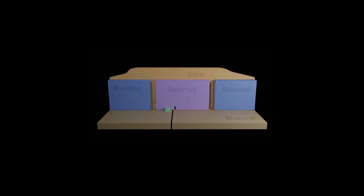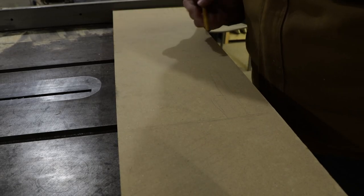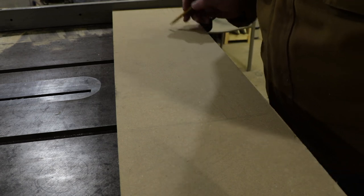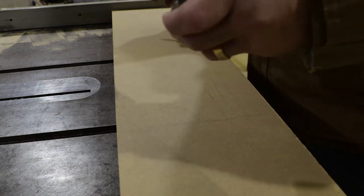The five parts are: the base plate, the backboard, two bumper plates, and a shuttle that slides back and forth to control the width of the cut. We were super impressed by the design he came up with, so we'll be following his plan in this video, but making a few changes of our own along the way.